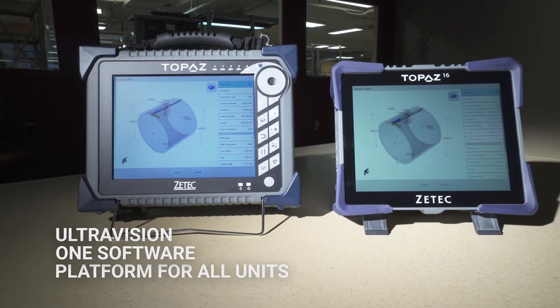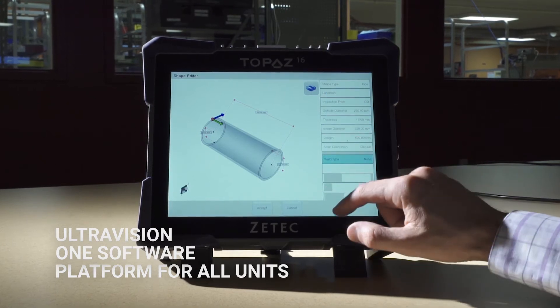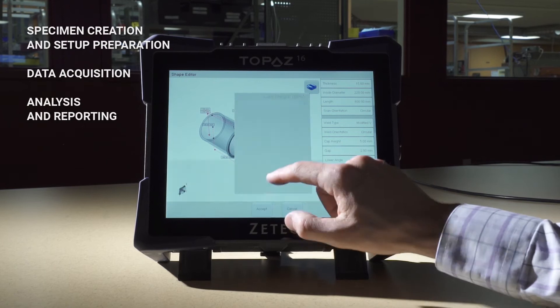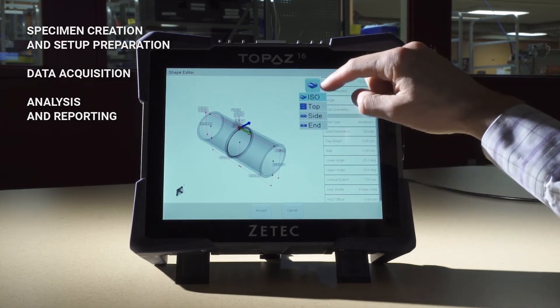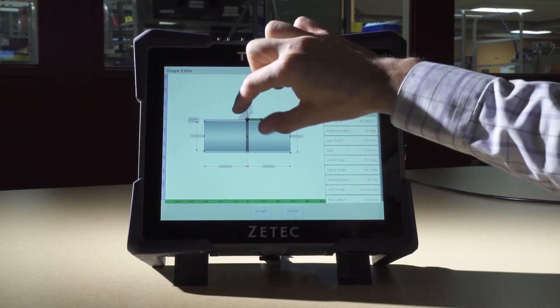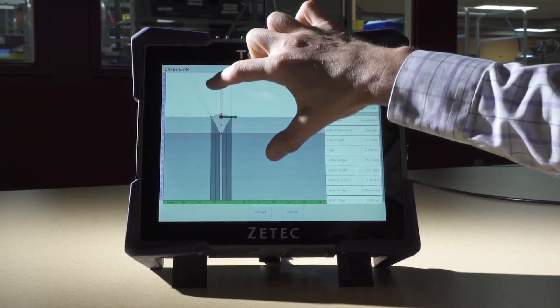Topaz 16 runs with UltraVision Touch on board, the same software used on the Topaz 32 instrument and standalone. Using UltraVision Touch, from specimen creation up to the final reporting is done on the same device without any other external software. UltraVision Touch on board also offers a full package of analysis tools.